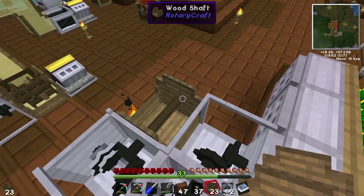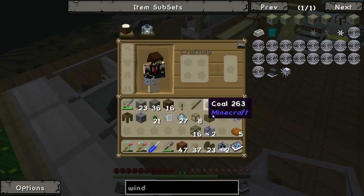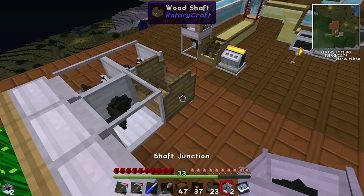So two Newton meters should go in this direction, so we need to split that two with a shaft junction — like such.